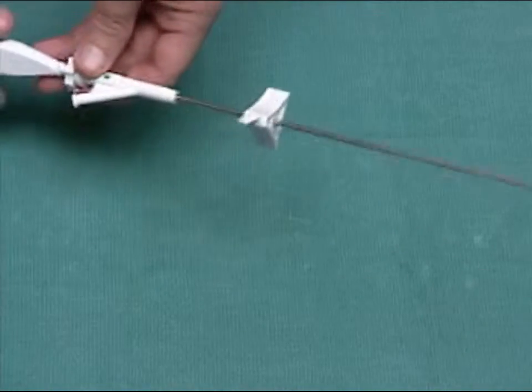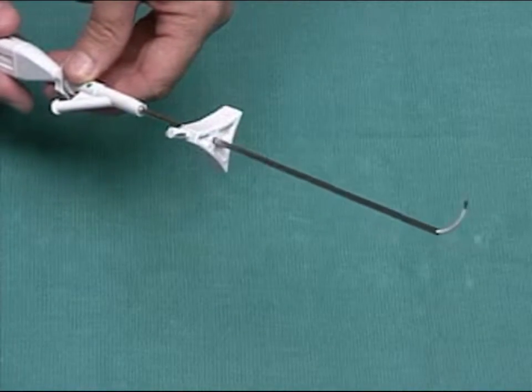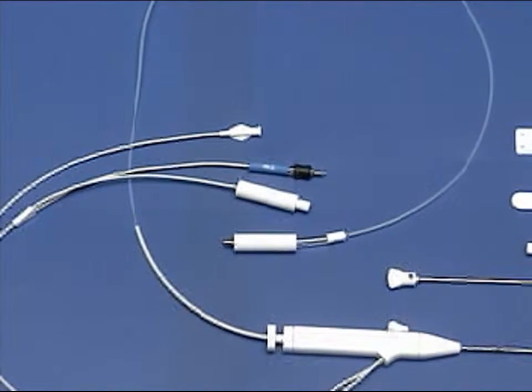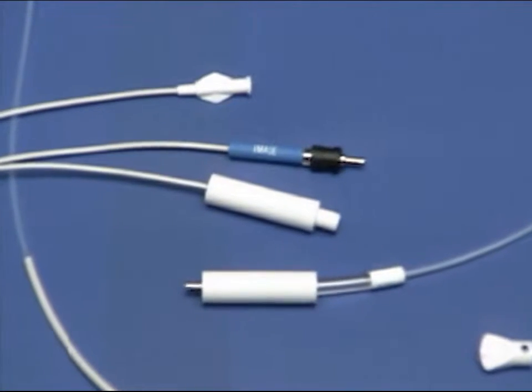This is the LASE endoscope. The LASE endoscope is actively deflectable and contains a built-in laser fiber. It has four connections: image, illumination, irrigation, and laser.